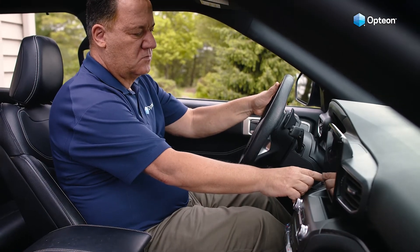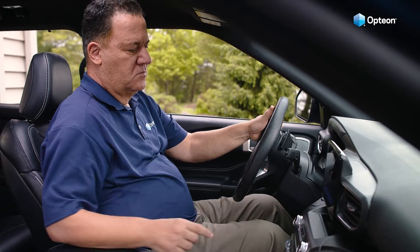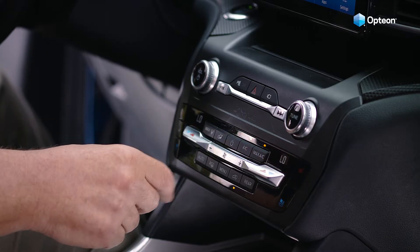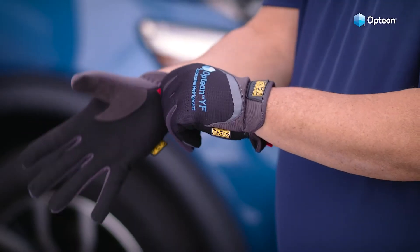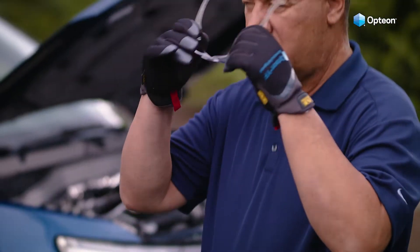Begin by starting your vehicle's engine. Set the AC to maximum cool and turn the fan to the highest setting. Make sure that the recirculation mode is on. Before recharging, be sure to put on safety gloves and protective eyewear.